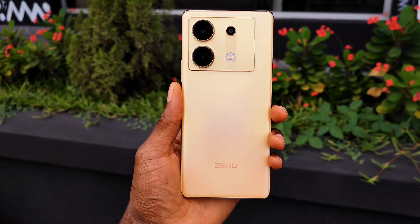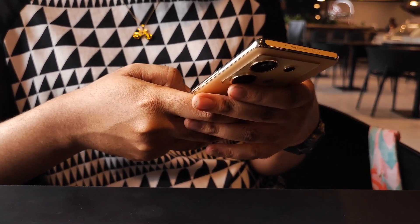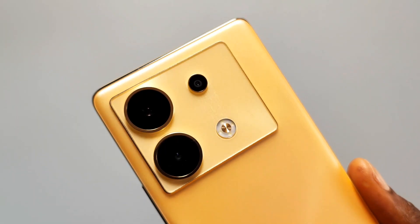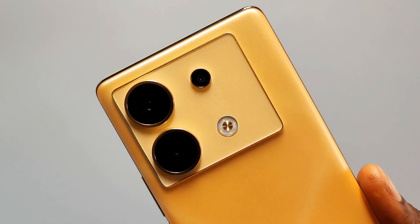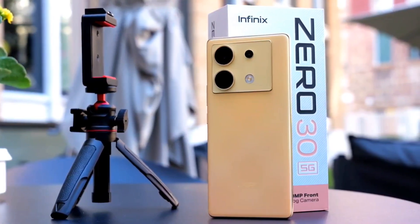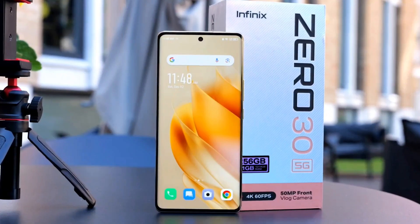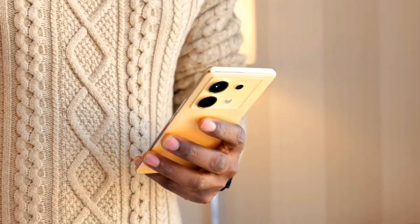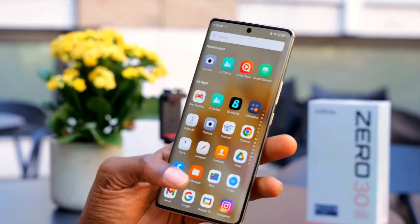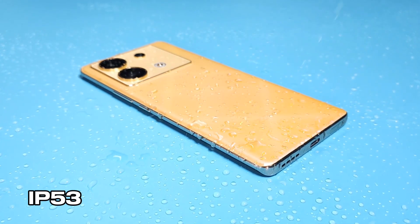There is a Zero branding on the back panel with a soft touch feeling, and the top left features a huge camera module with a metallic feel. The camera island is golden in color, and this design choice may be slightly polarizing as some may find it a bit garish. However, it works for the sub-$347 price segment and the phone definitely stands out. For durability, the screen and rear are protected by Corning Gorilla Glass 5, and it is rated IP53, offering protection against water splashes and dust.